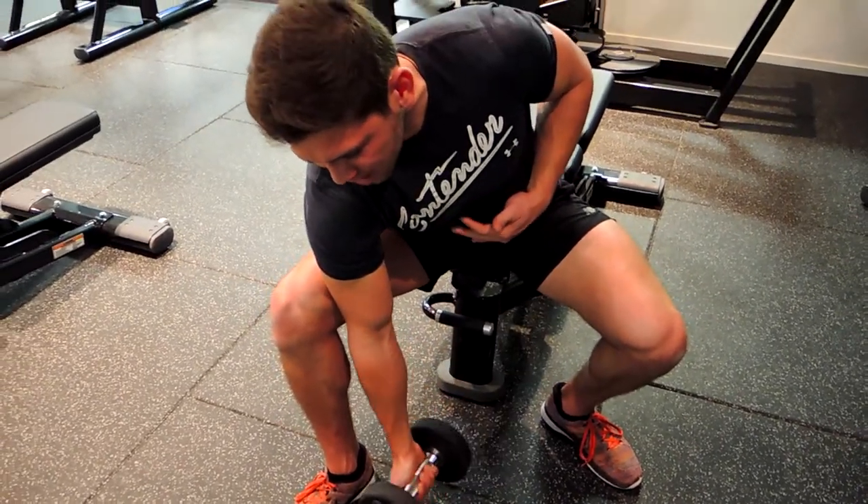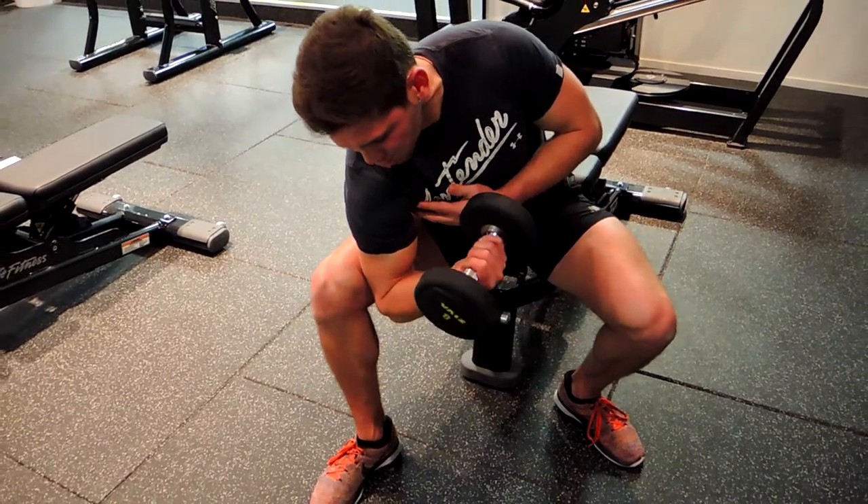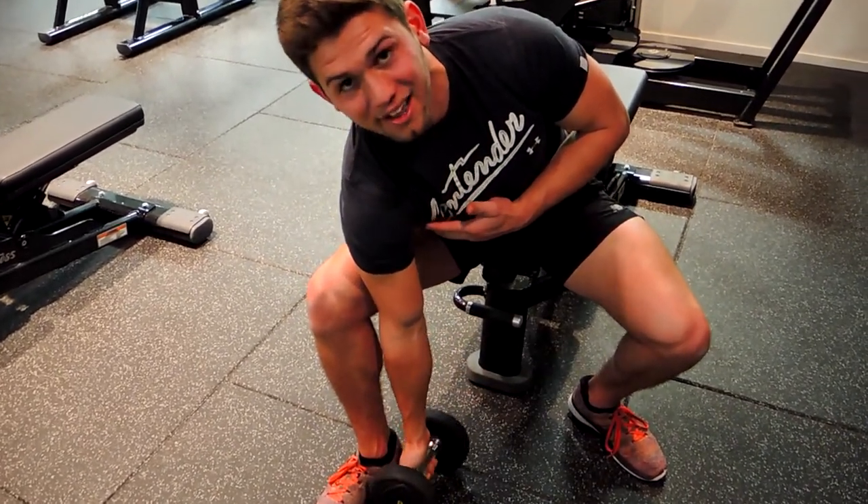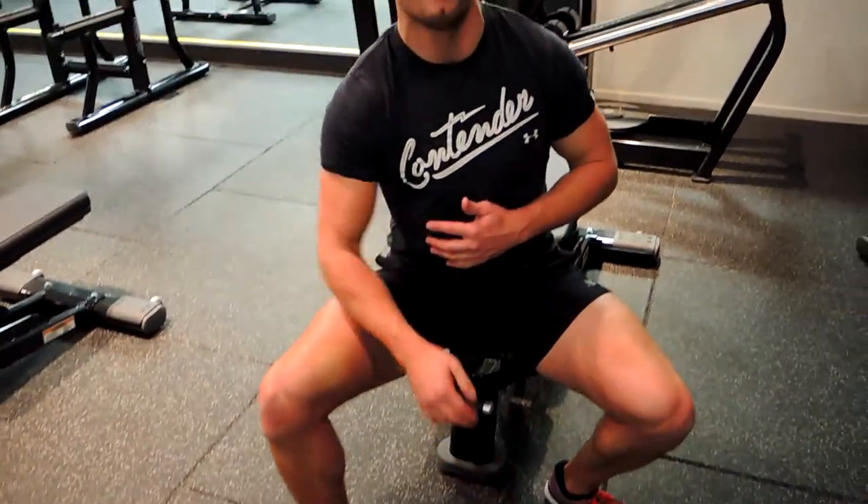We're controlling our weight down. One more time, curling up, pinky up all the way, squeeze, and controlling that weight all the way down to the bottom. That, guys, is seated dumbbell concentration curls.